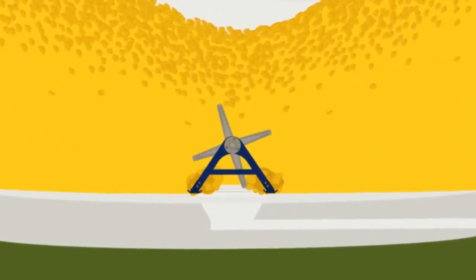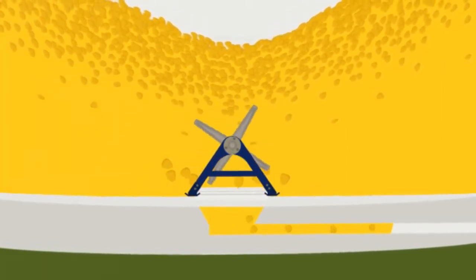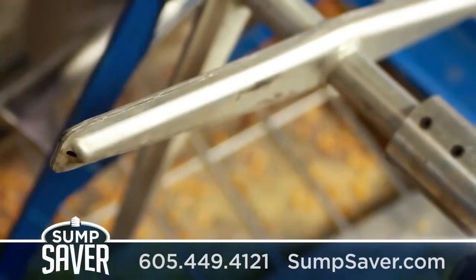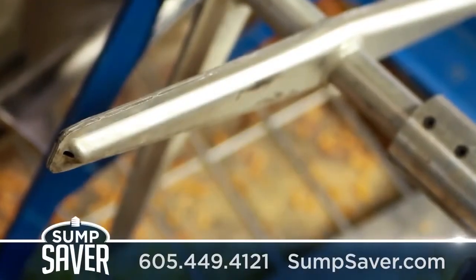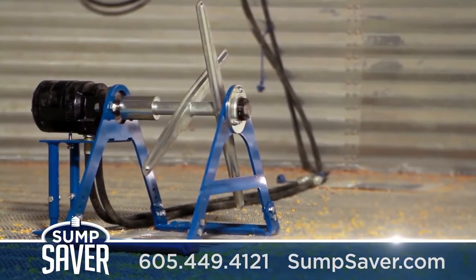This dangerous situation calls for an innovative solution. The Mighty Mini from SumpSaver breaks up blockages efficiently, quickly and safely. Our patent-pending design is American-made, built from high-quality materials that hold up under the extreme conditions inside of a grain bin.